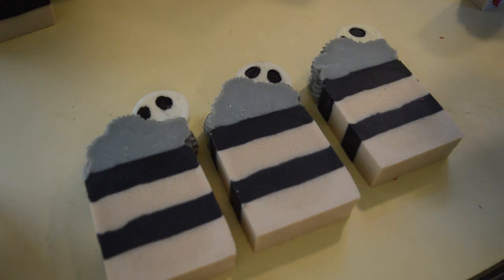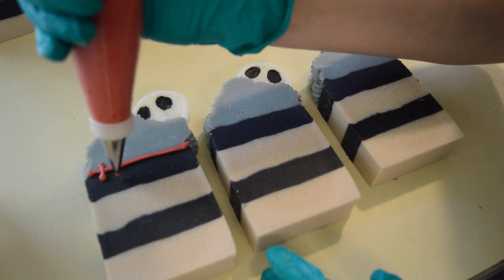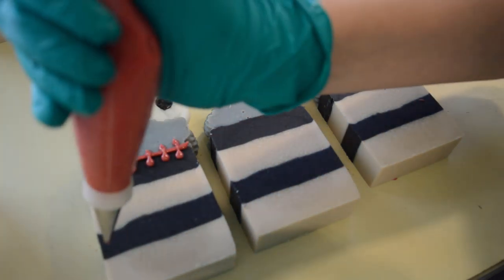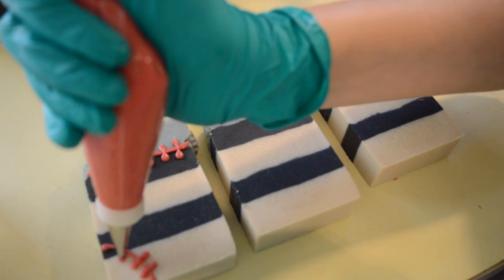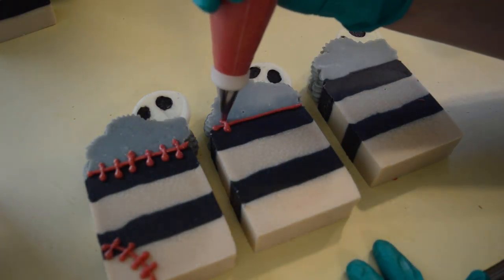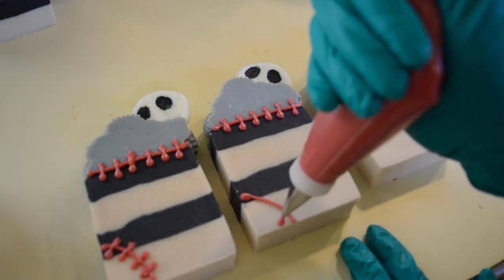Out of all the things that went through my mind for how to get the stitching on the soap — from stamping to embeds — this is what I ended up with. I've got some really red mica from Nurture Soap in some soap batter in a piping bag with a little writing tip, and I'm just going to pipe the stitching on each soap. I thought red would go well because of Sally's hair. So we've got her skin, we've got her hair, we've got Jack's outfit and his face — and that, my friends, is my Nightmare Before Christmas soap. Super happy with it.